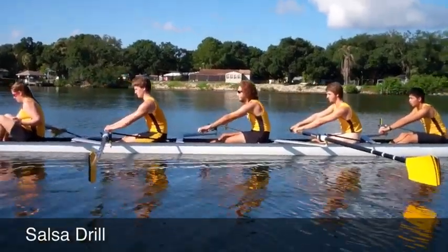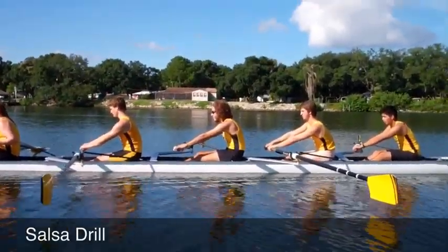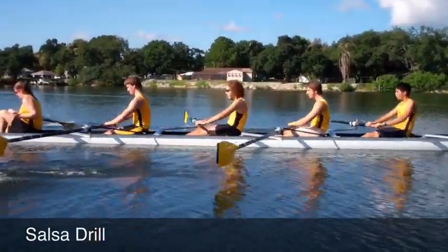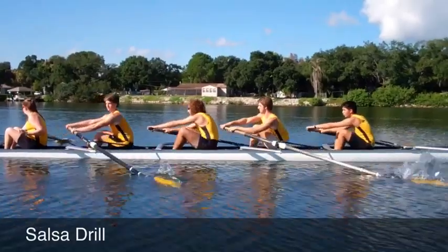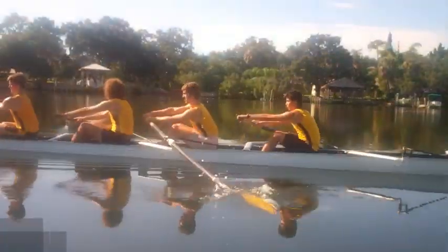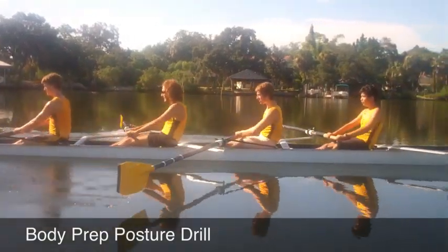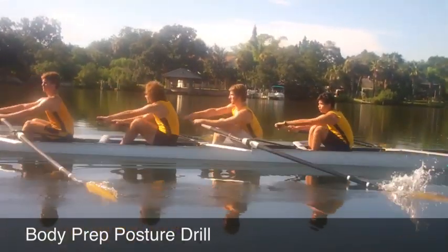Good, good — let's go continuous. All right, we don't have bow seat to really help pull you around — do you feel comfortable steering through or do you need to weigh it up? Good. Think about leading with the hands, leading with the chest. Nice solid posture from our middle four.